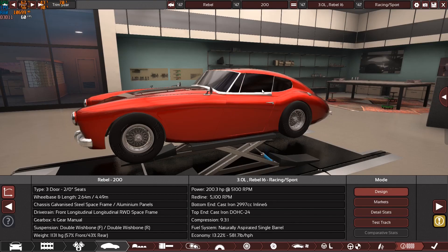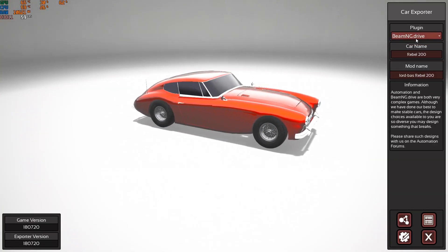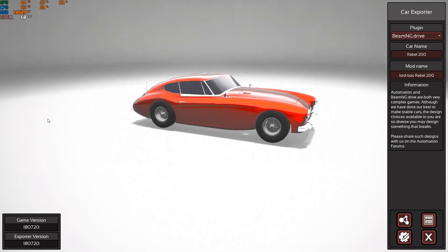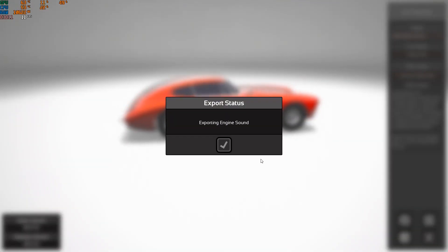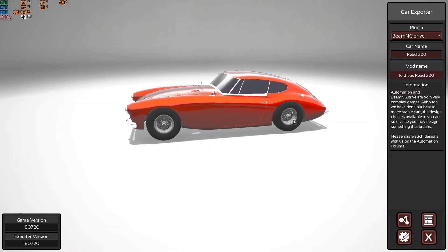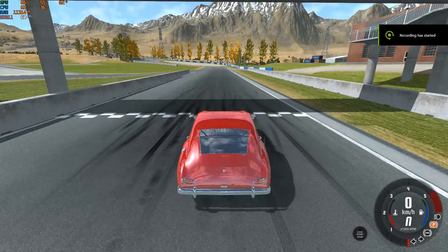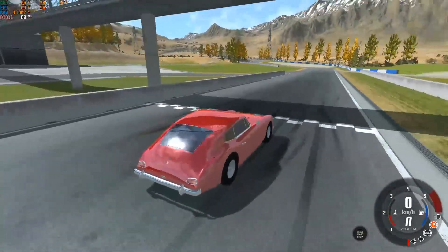Now we'll be switching to BeamNG.drive. I'm wondering if exporting again will create two separate cars or override the existing one since it has the same name. Hopefully it will override it. We've switched to BeamNG.drive with our creation, the Rebel 200 — the car looks absolutely beautiful.